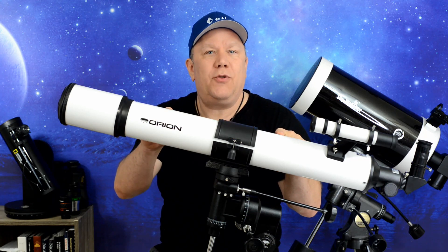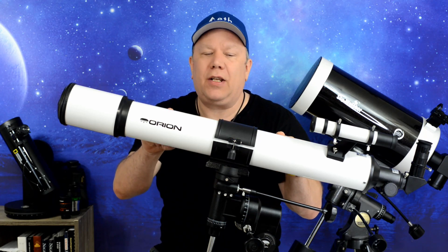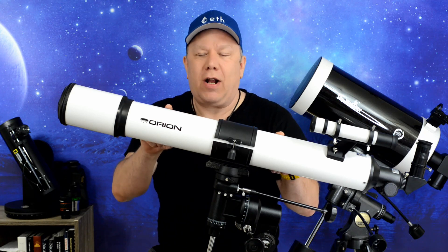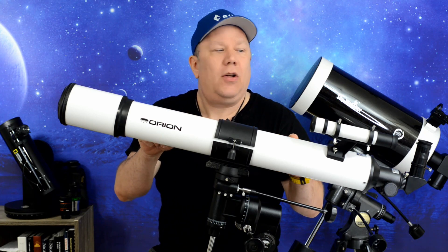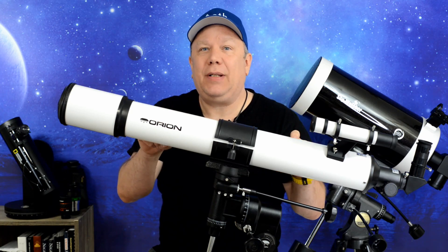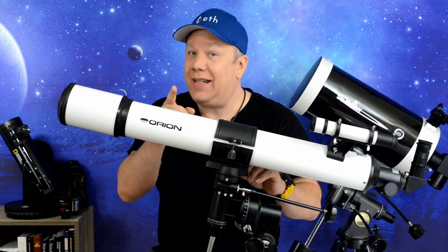This is the new Orion Observer 90 millimeter refractor telescope. It replaces the Astroview 90 millimeter refractor telescope. Today we just got it in the mail, and I'm going to take a quick unboxing and assembly and take a look at it. Stay tuned.